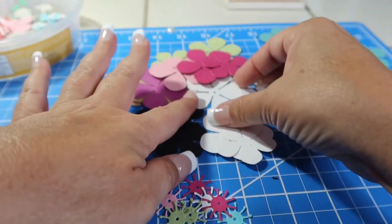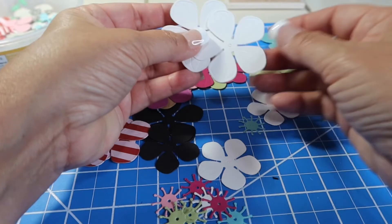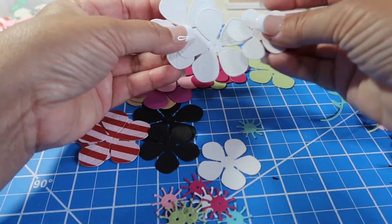I did some solid colors. Of course I remembered to do white, because remember, we can ink white in any color we want. I always hear Bonnie's voice in the background reminding me of that.